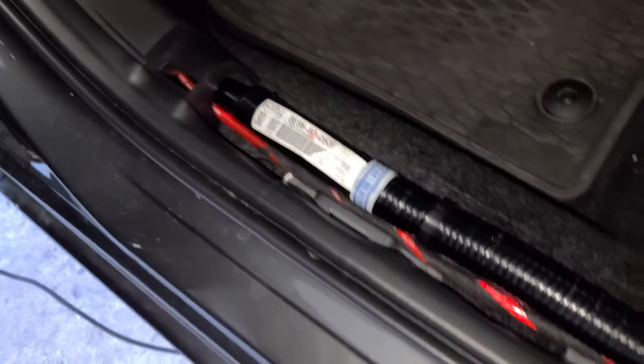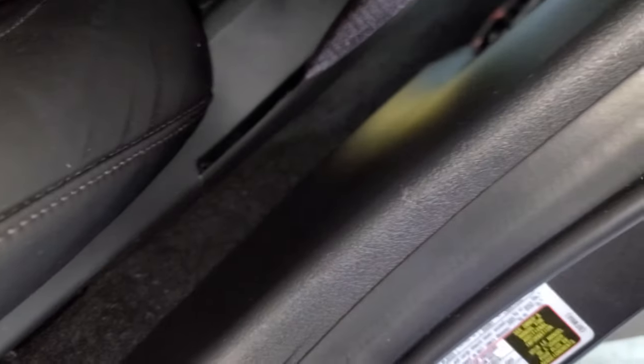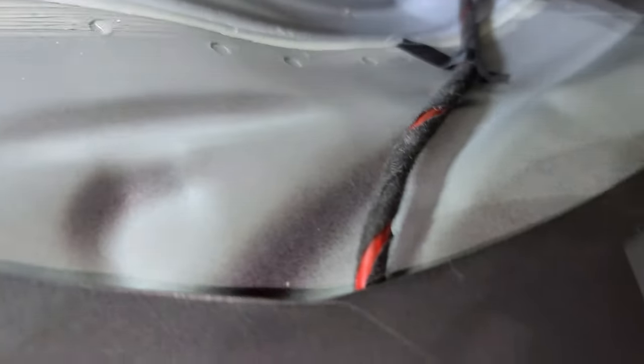Let's see if I can find another accessory. Just ran it through the firewall, down the driver sill panel, under the B pillar, straight through up under this seat, straight through the back, and it comes right out right here.